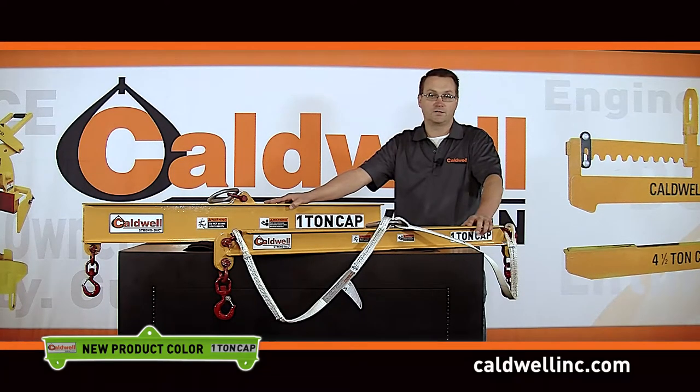Composite beams are also much easier to ship — beams eight foot and under can ship UPS.